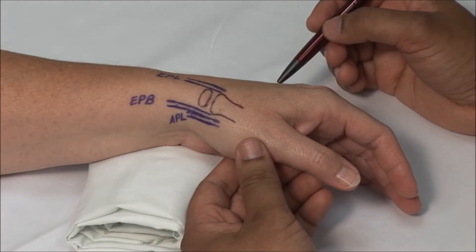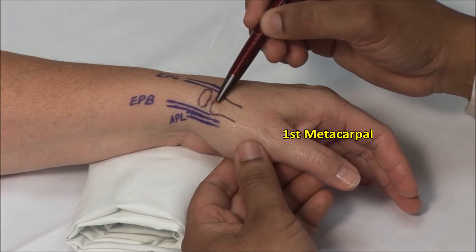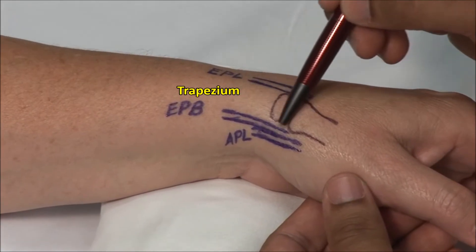The first carpometacarpal, or CMC joint, is located between the proximal tip of the first metacarpal and the trapezium at the distal border of the anatomic snuff box.